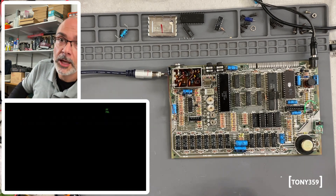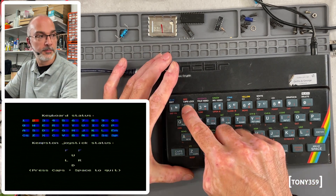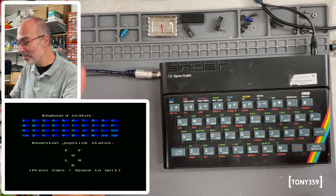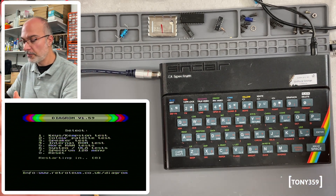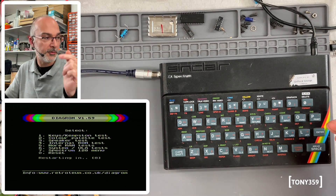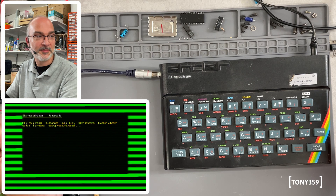Now I'm going to plug the keyboard so we can do some more tests. Let's check the keyboard — key number one, and I'll go through all the keys and see if they all work. They all work — I'm actually pretty impressed. I was totally expecting this not to work, so happy days. One other test is the speaker. I haven't heard it at all. There is a speaker test in the diagnostic.